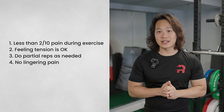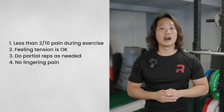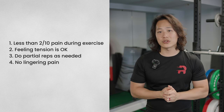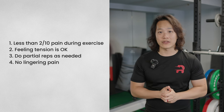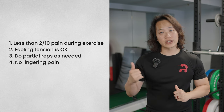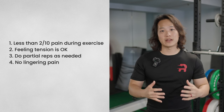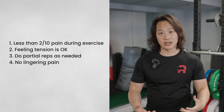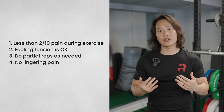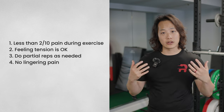Fourth, the exercises you do today should not aggravate your symptoms beyond the duration of the session. You don't want to feel lingering soreness for more than two hours after, or increased soreness first thing in the morning. If you do find increased pain the next day or beyond two hours later, that means you pushed the exercises a little too hard — take a step back in terms of intensity or volume.